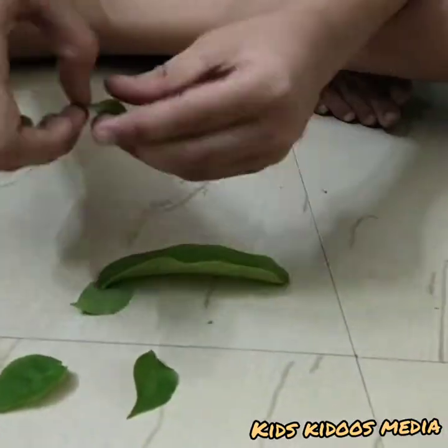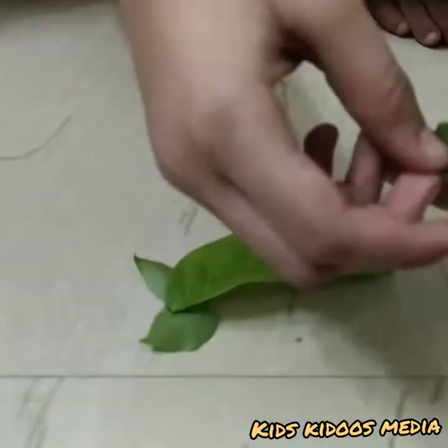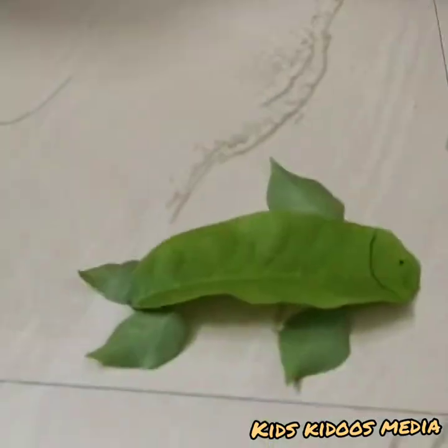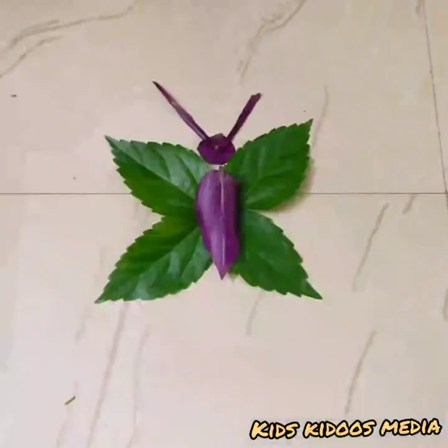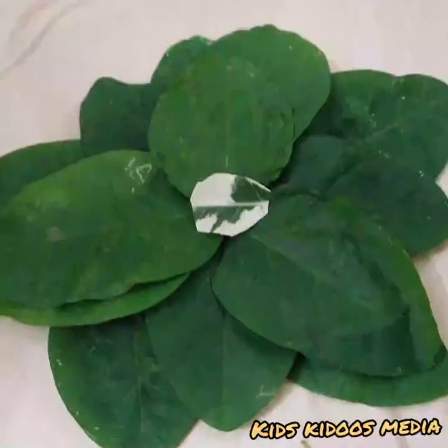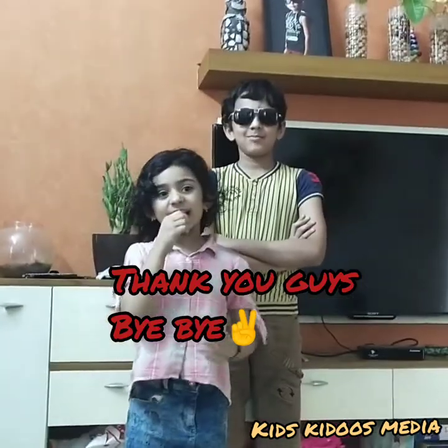Finally, I'm going to make a fish — I don't know whether it will be a success or not. Thank you for watching this video. If you like it, please subscribe to my channel. See you soon, bye bye!